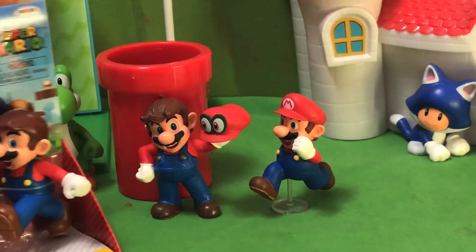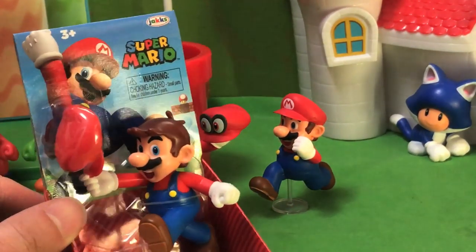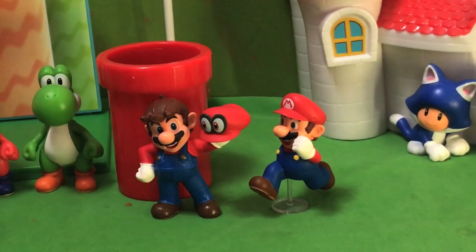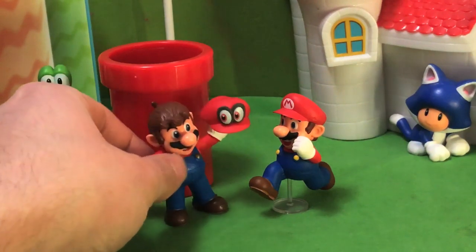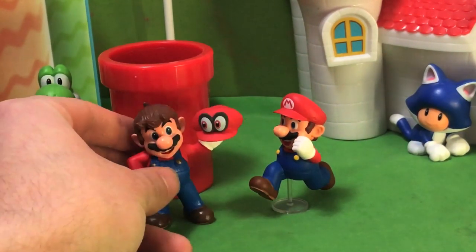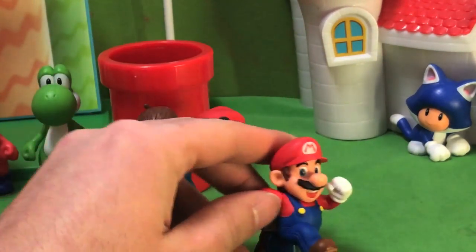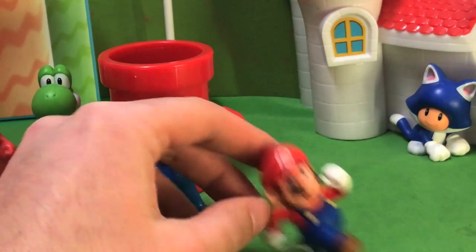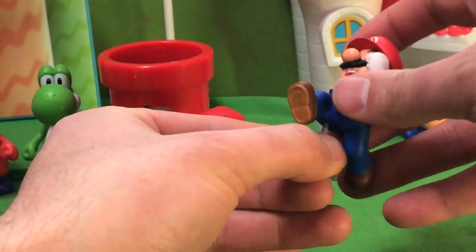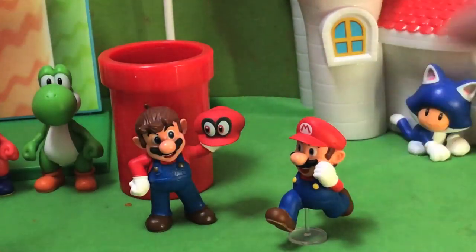This is the new figure that I just picked up at Walmart. You can see it's Mario in a marching position with his hat off of his head. The reason why I put these two here is because this is the Super Mario Odyssey one where he's also not wearing a hat — he's got Cappy, he can spin on his finger. And this is the running Mario one, which they've done many variations of.